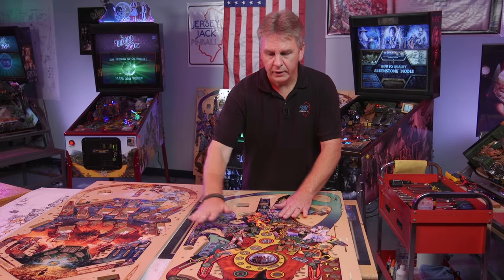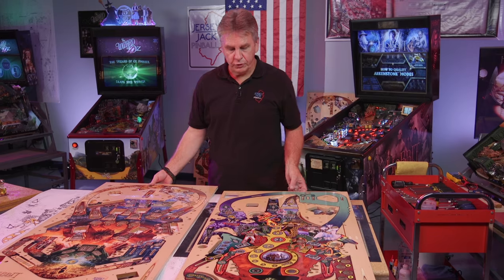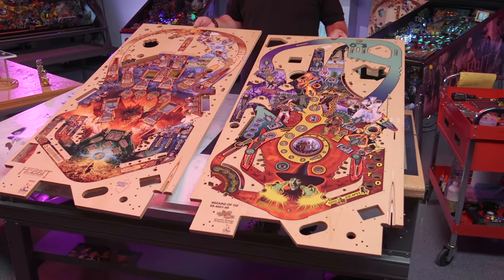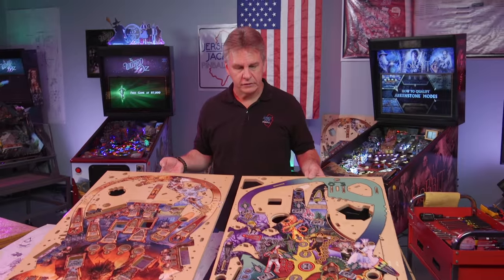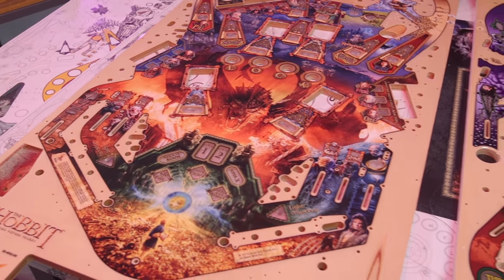We're going to polish and buff that and make it really nice and smooth, and you're going to get this beautiful shine to it. These are then boxed up and sent to the factory where people in the back can start adding items to them, top and bottom, because this really is the heart of our pinball machines. You have a great playfield, you've got a really good start towards a great game. These are absolutely beautiful — I think you'll agree.